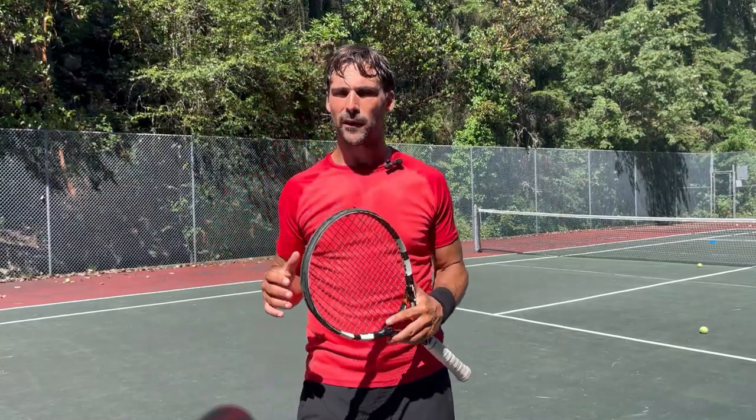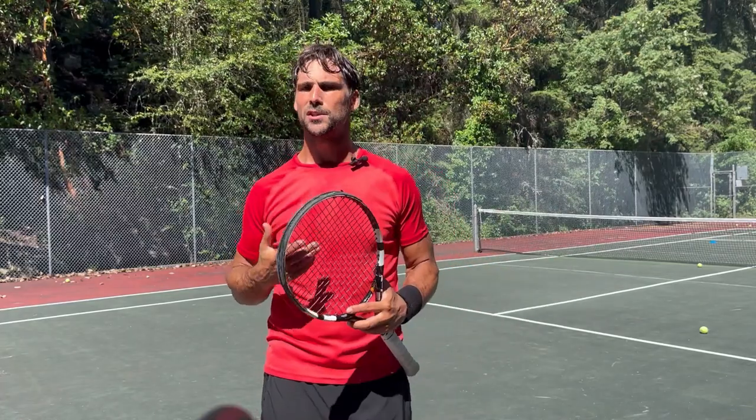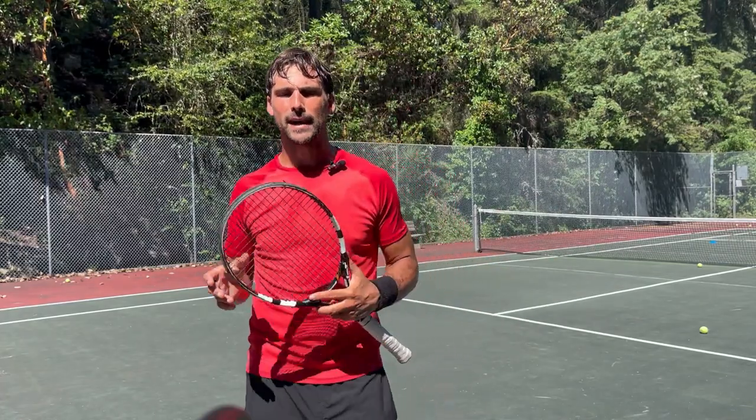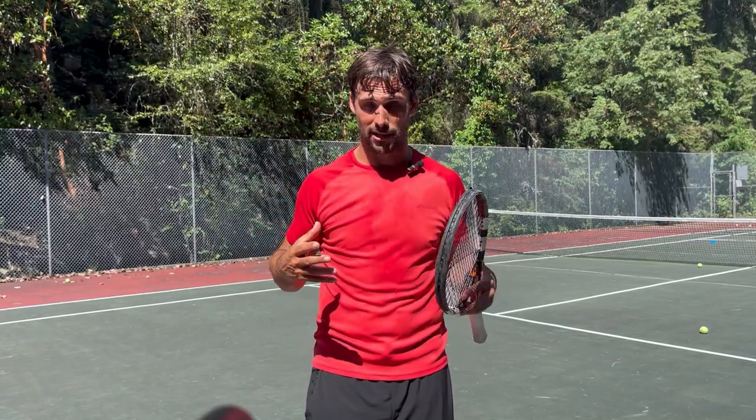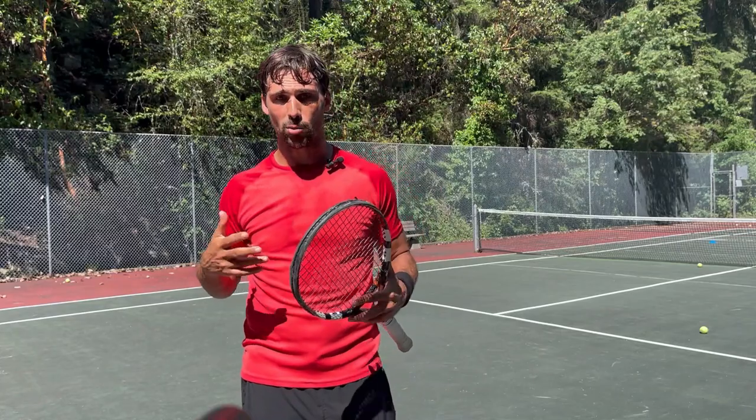Hey, Richard Bryce here, Tennis Hacker. In this video, I want to help you with your forehand — specifically to make your forehand more aggressive so you can generate more power and still maintain the accuracy. The way I'm going to do that is by showing you my training session and how I work on my game, because this is something I'm trying to incorporate at the moment.